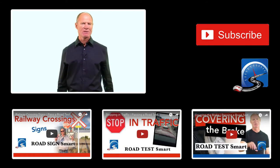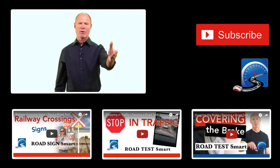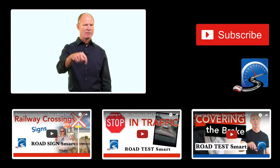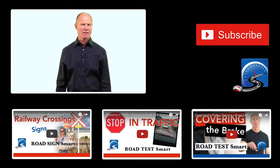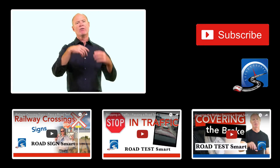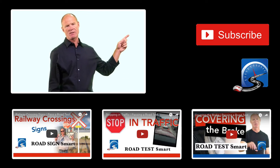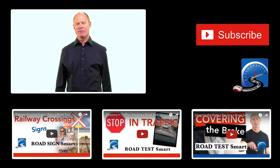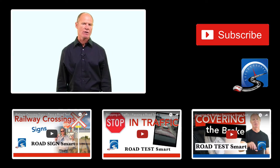I'm Rick with Smart Drive Test. Thanks very much for watching. If you like what you see here, share, subscribe, and leave a comment down below. If you're embarking on a CDL license road test or working towards a career as a bus or truck driver, check out the videos on the channel and the cards in the upper right-hand corner for links to helpful information.